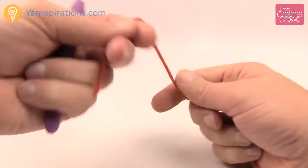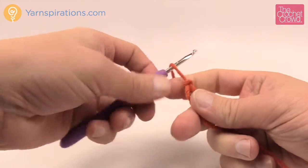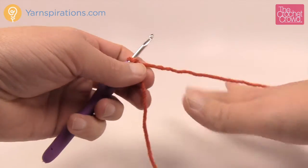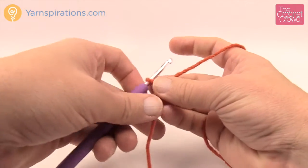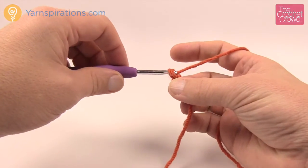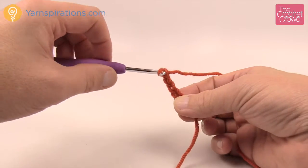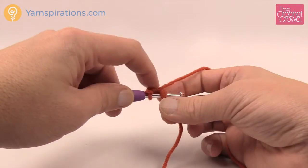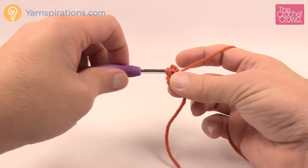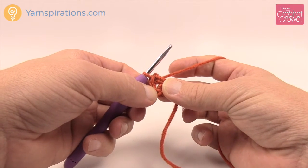Let's begin and make a slipknot — remember that the slipknot never counts as one. Insert your size G 4mm crochet hook and create four chains; this never counts as one either. Chain 1, 2, 3, and 4. Insert your hook into the beginning chain, yarn over and pull through, and you'll have a center ring at the top of your pumpkin.